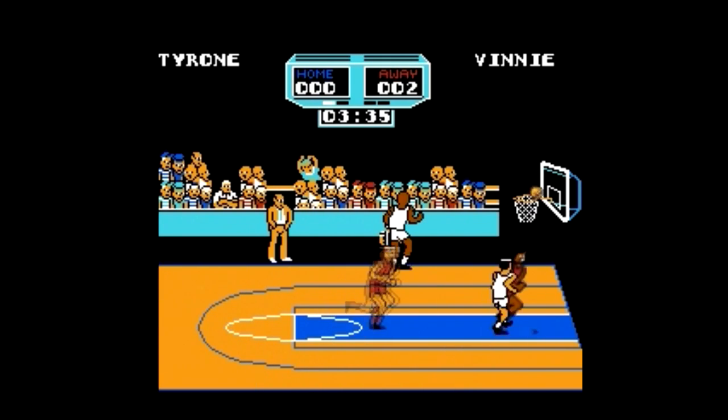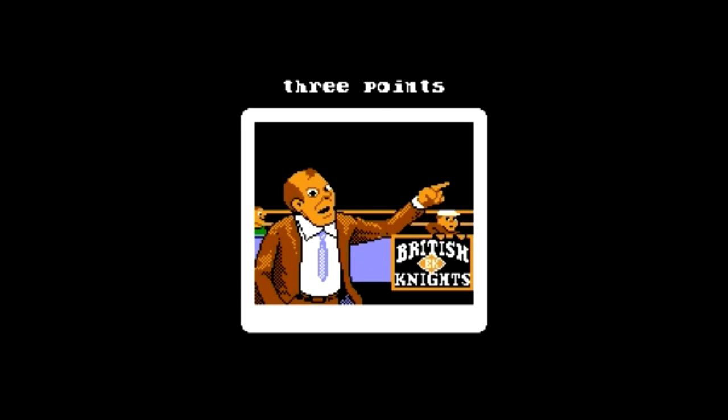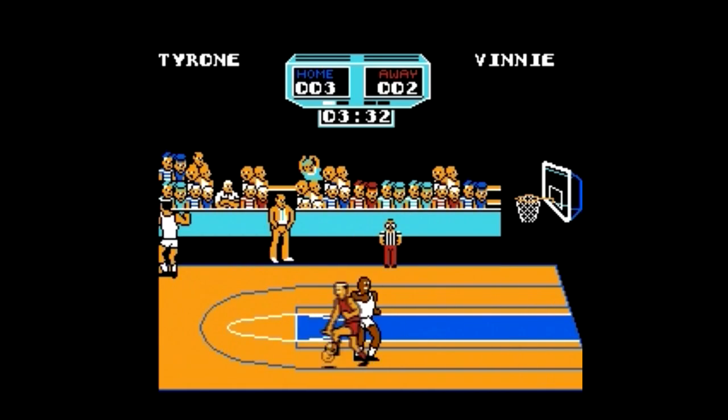But the terrible downfall with this game is anytime anybody scores, it cuts to a reaction shot. Why do they do that? It just slows down the flow of the game and detaches me from the momentum.